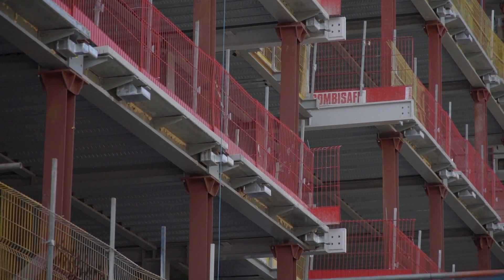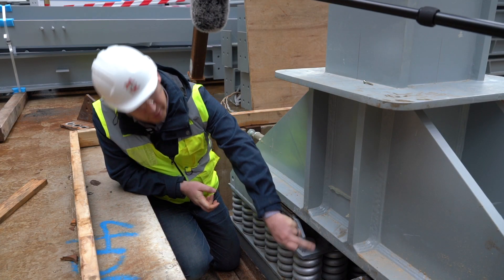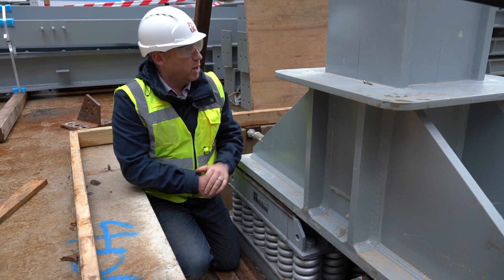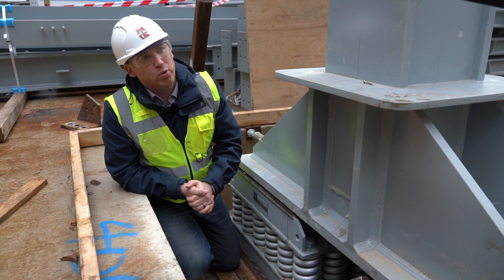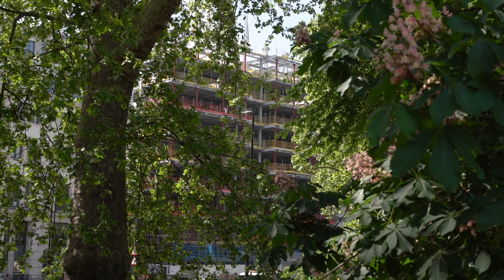Although those look simple, there's quite a lot of design effort that goes into them. Each location has four springs on this particular one, and we vary the number of springs across the whole site to suit the load. Corner locations support less load than one of the main columns where most of the building weight is supported, so it varies, and we work closely with the design team to make sure that load is fully understood.